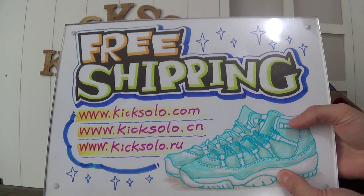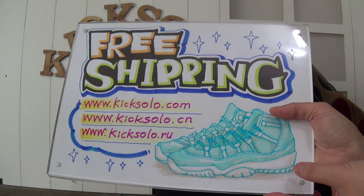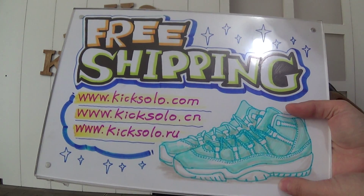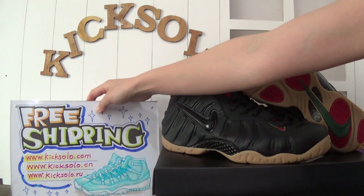On our website, you can find the newest Jordan shoes with the best lowest price. Also, we offer free shipping. Please keep my web link Kicksword.com. Next, please follow me.